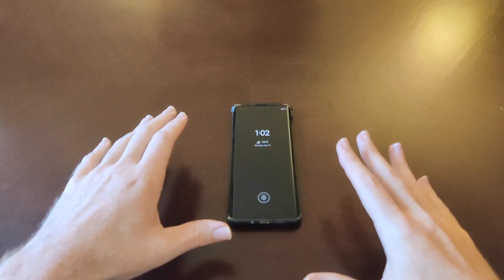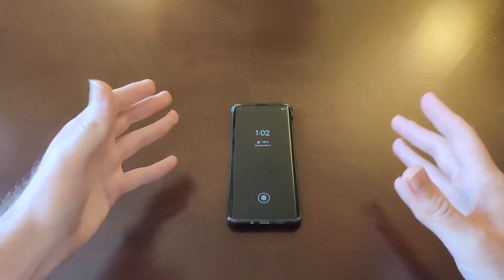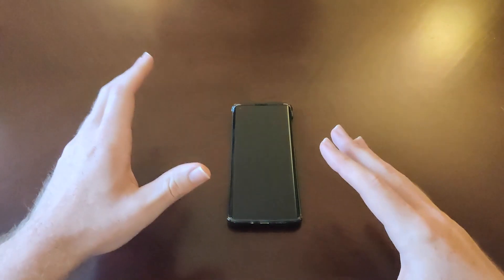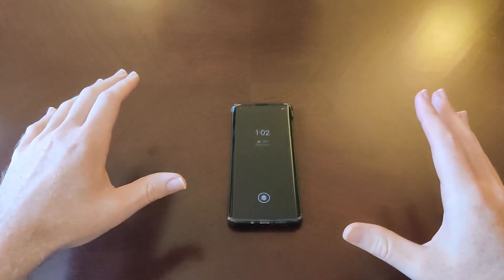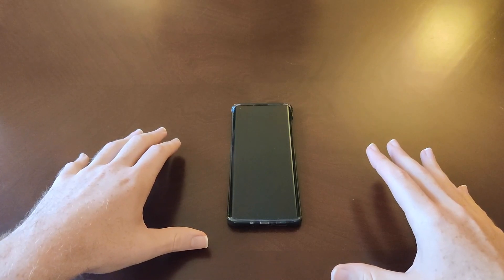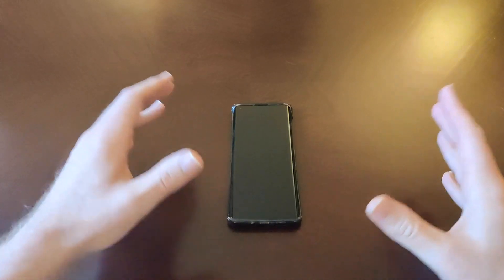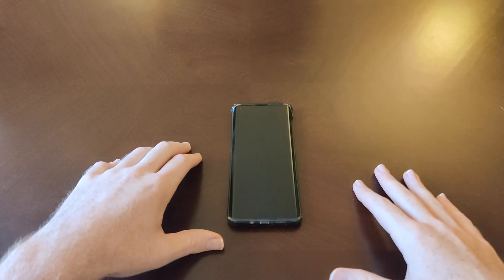Now, granted, this phone costs — I got it on pre-order for $499, that's what the phone was being offered at. The normal price is supposed to be $699. We're in the summer of 2020, and I did the pre-order, so I got it at $200 off, which I was really happy about.